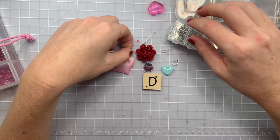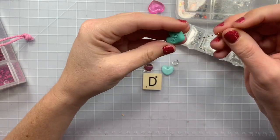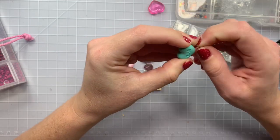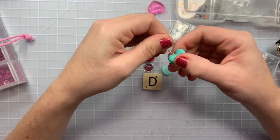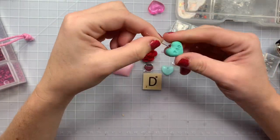The erasers — Christina did a tutorial on this. You can just get any erasers any time of the year, stick your eye pin through and feed it through and hope you come out on the center of the other end. Look how cute. And then you can even add another dangle to the bottom of this.